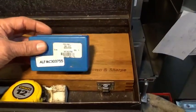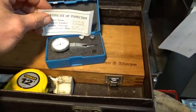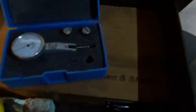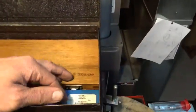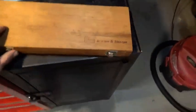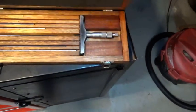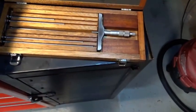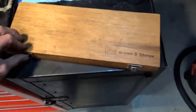A dirt-cheap Peaceman dial test indicator which is broken — I dropped it. It's Chinese-labeled so it's not really worth fixing; I'll probably just get rid of it, turn it into scrap metal. A Brown and Sharpe depth mic set — I got this for about $40, which was a steal. Very handy addition to the shop.